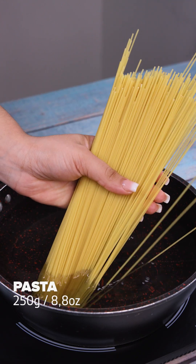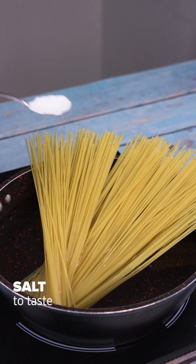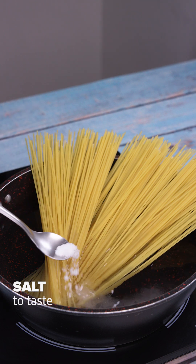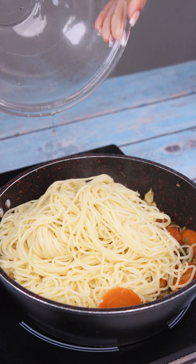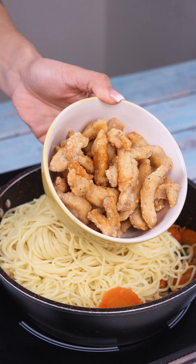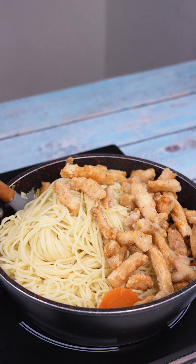In a pan of boiling water, I'll add 250 grams of pasta, salt to taste, and let it cook. After this time, our pasta is cooked. I'll add it to the pan with the other ingredients and add our chicken too. Now just stir to mix everything together.